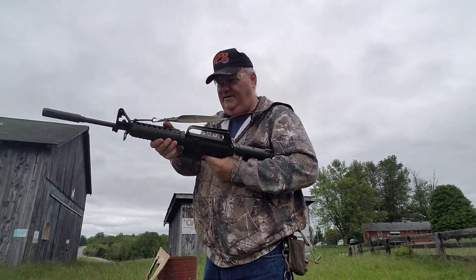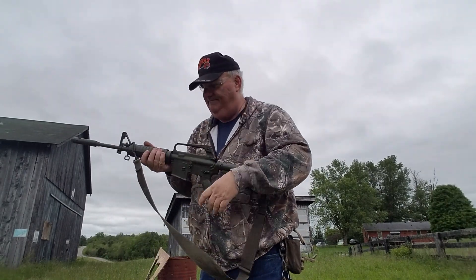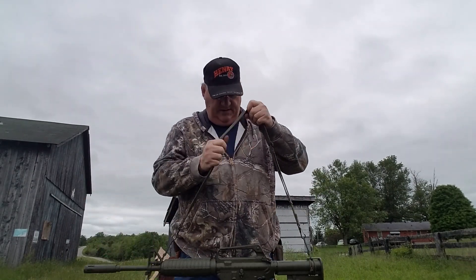And if you actually need to take aim on something, you can just throw it up to your shoulder. But that gives you a little bit of a quiet sling.